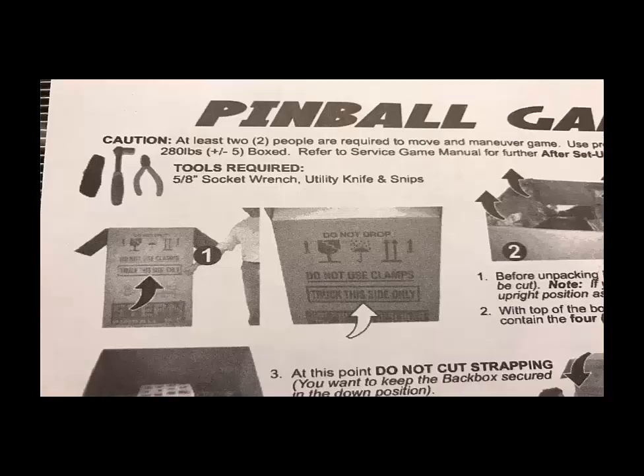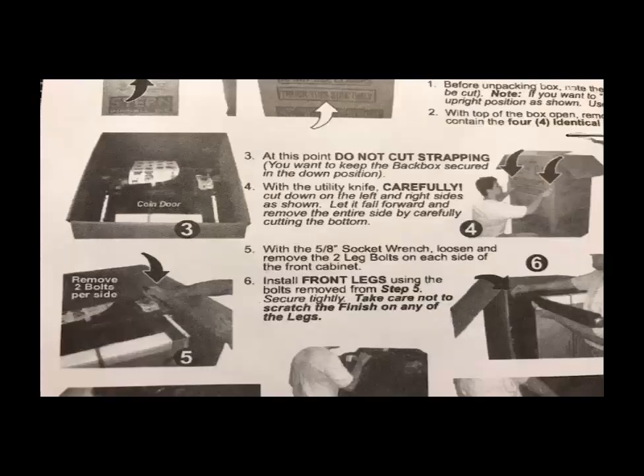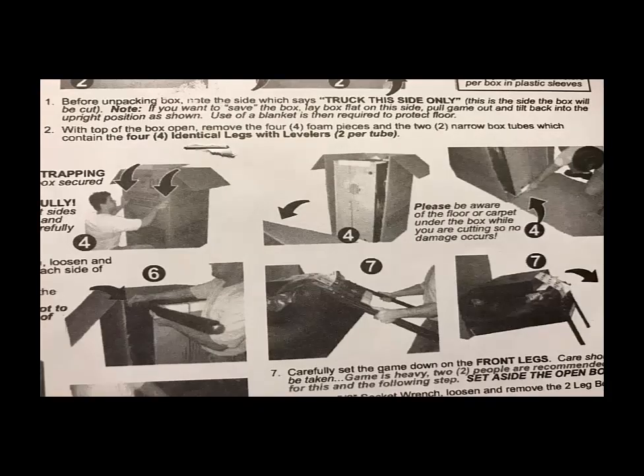When buying a pinball machine, it will be delivered on a wood crate in a box, either to your house or you can pick it up at your local retailer. The first thing you want to do is look at the box in an upward motion, make sure it says 'do not ship from this side,' and then cut along the edges. Use an exacto knife with about a quarter inch of blade — you don't want the blade too long.